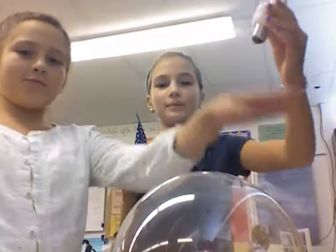So now we're going to try to make this light bulb that is not plugged in anywhere — nothing — so we're going to try to make it light.